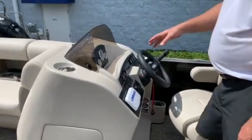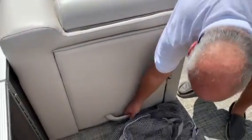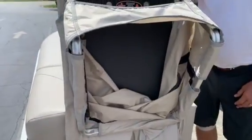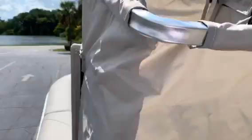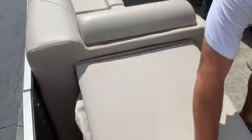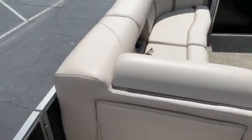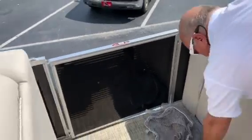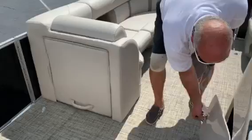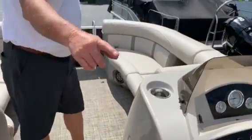As you move forward to the front of the boat, you have a pop-up changing room which will come up like this and this will come out. You can go in there and change into dry clothes. That is a wheelchair accessible side door right there. This is your bag for your cover — it comes with a full cover. It also comes with a table that stores underneath; you can mount it in the back or the front.